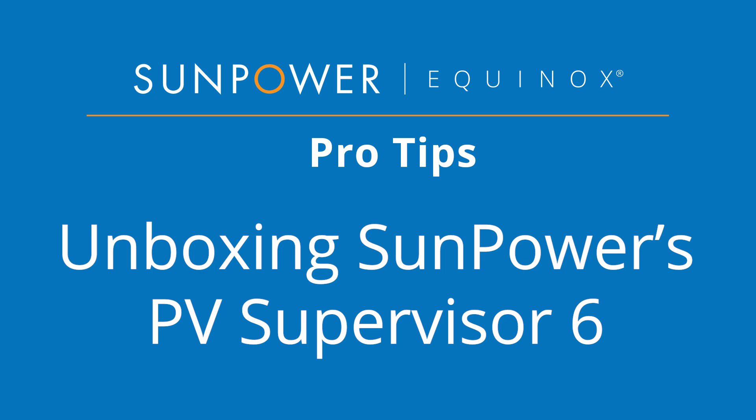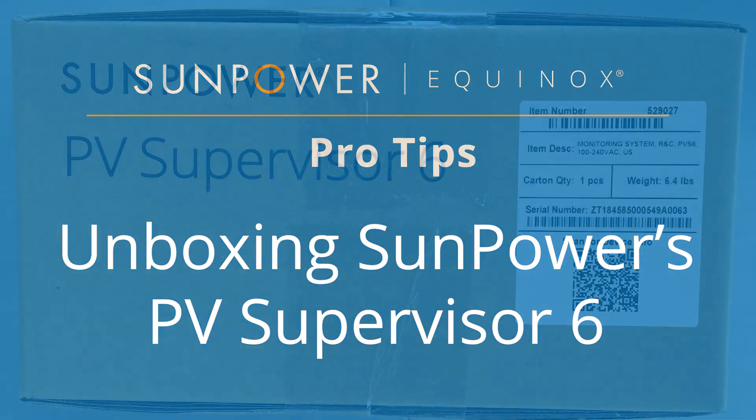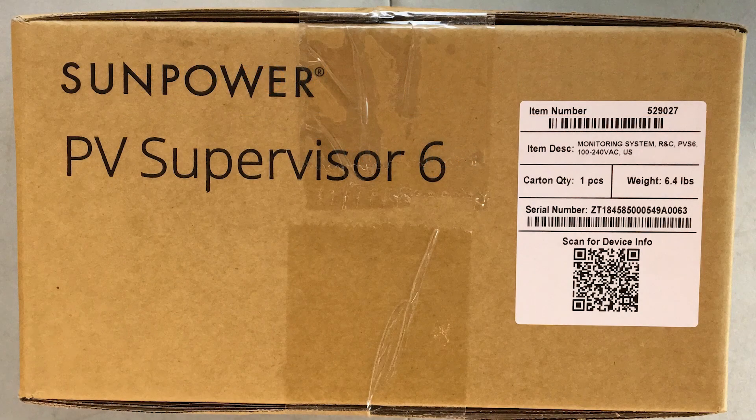Welcome to our SunPower Equinox Pro Tips video. Today we are unboxing SunPower's PV Supervisor 6. Let's take a look inside.